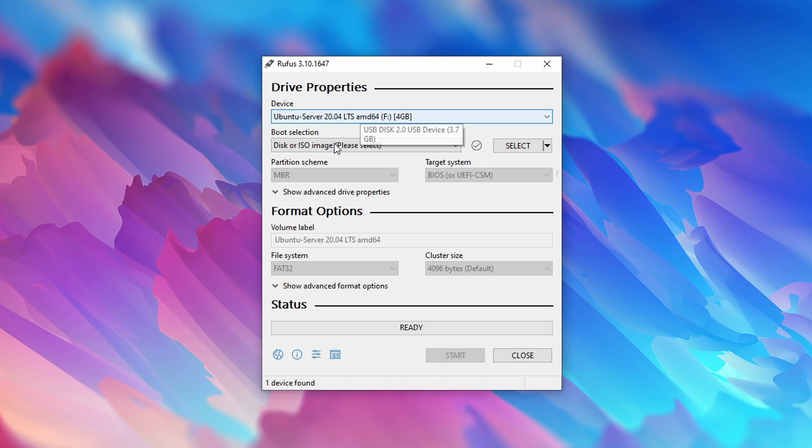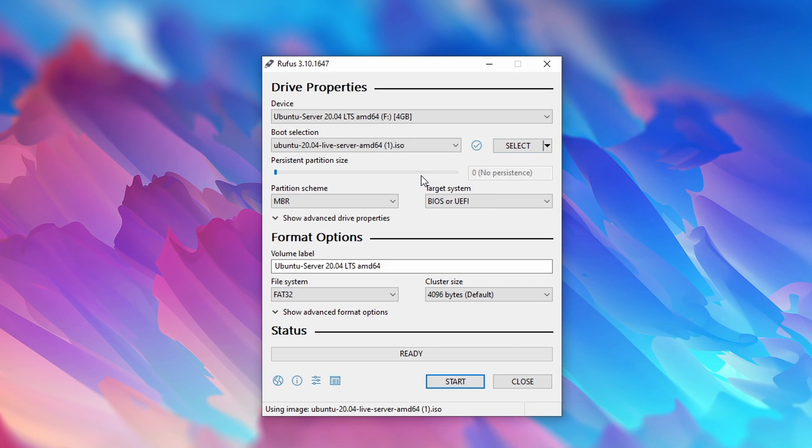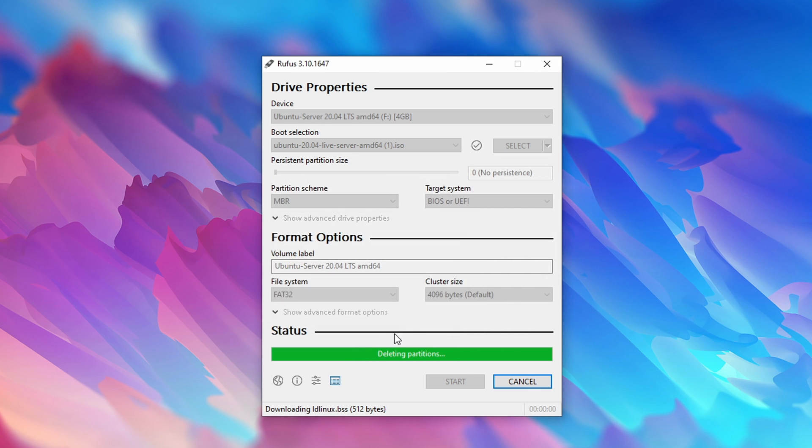Select the proper device in the dropdown menu and make sure that the boot selection is set to disk or ISO image. Next, click on the select button and select the Ubuntu 20.04 ISO. If you want, you can give it a custom volume label, but you don't really need to change any of the other options. Simply click on start. On the popup select yes, make sure that write in ISO image mode is selected, click OK, and confirm that all data will be wiped upon proceeding.